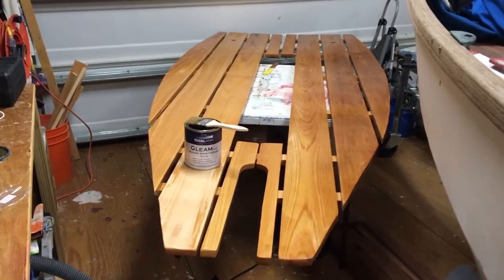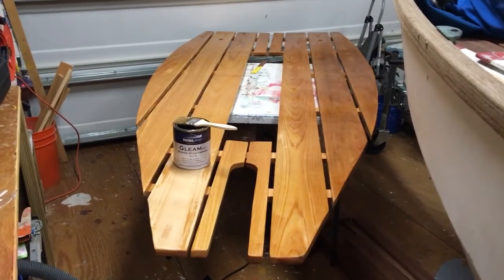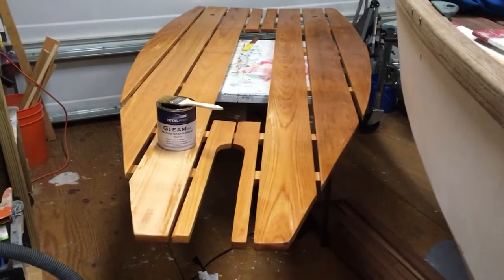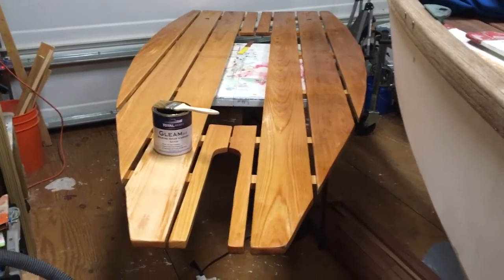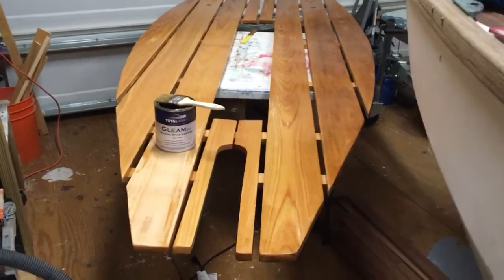These are the floorboards for the Drascum Lugger — they're assembled and going on our 1980 Drascum Lugger Onki. I'm putting on a coat of TotalBoat Gleam Marine Spar Varnish, the satin finish, basically just to kind of seal up the grain of the wood. I don't really want a bright shiny finish on this.